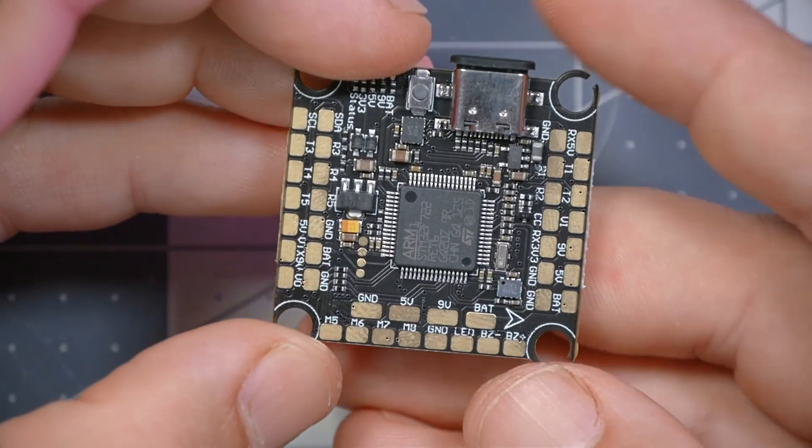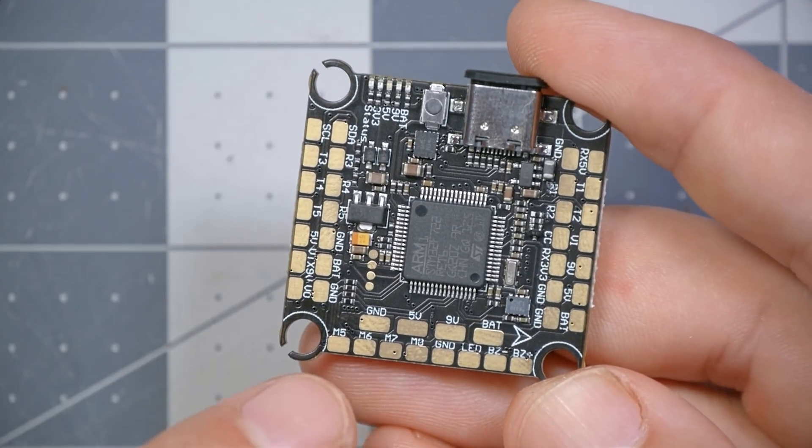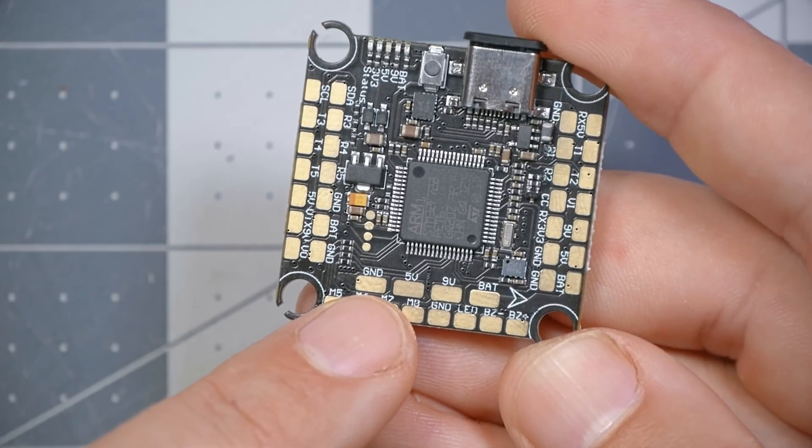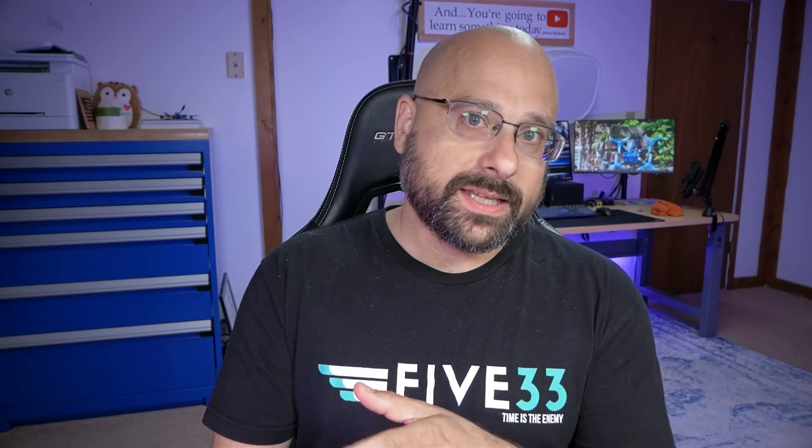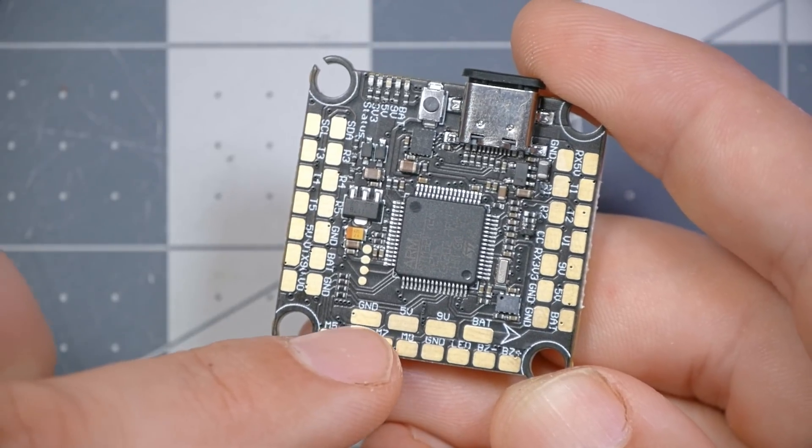Coming around to the side of the board, there are a few more pads worth a look. We've got additional power outputs — a big ground, 5V, 9V, and VBAT pad. The idea is that if you have any other accessories and ran out of 5V, 9V, or VBAT pads elsewhere on the board, there's extra space here. You can solder multiple wires to any pad, and we made these extra big so it's easier if you end up wanting to solder two or three wires to the same pad.